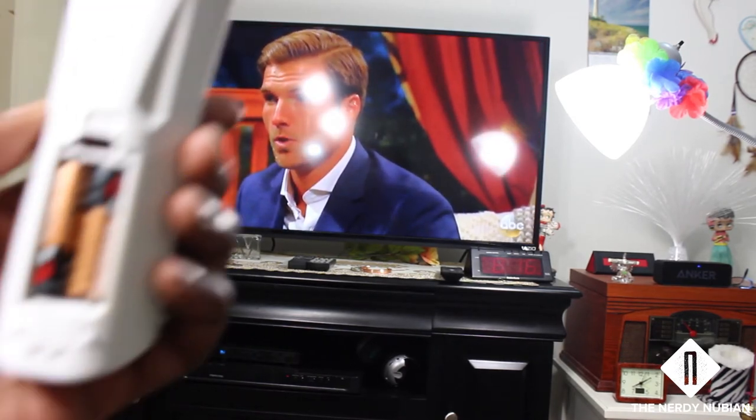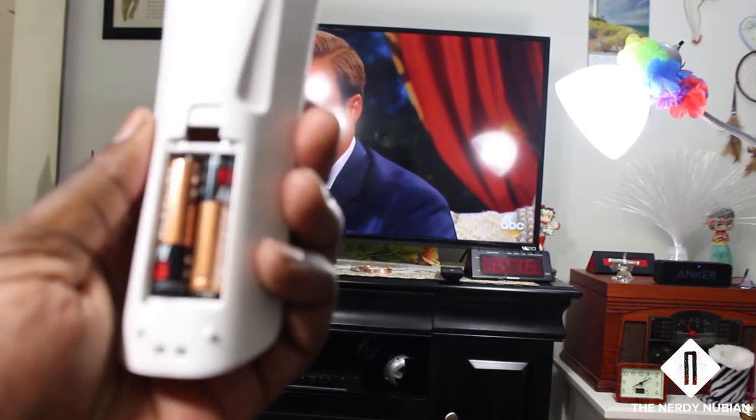This did not come with batteries, so don't forget to pick up a set.